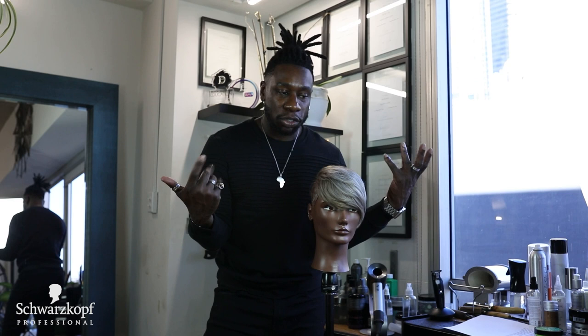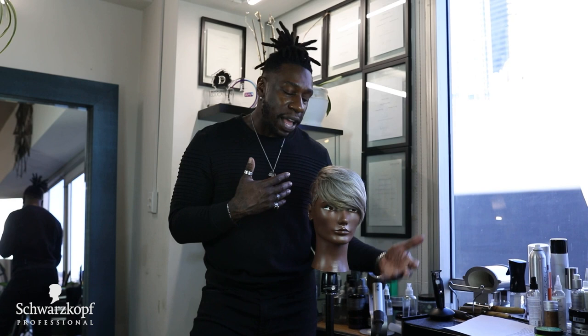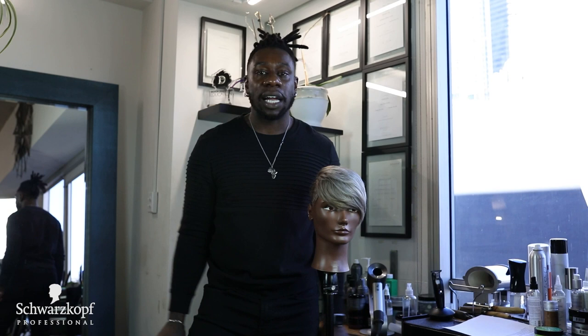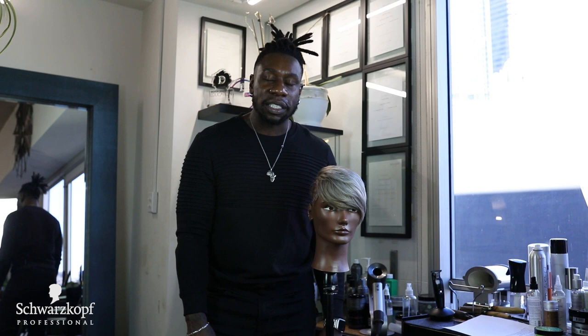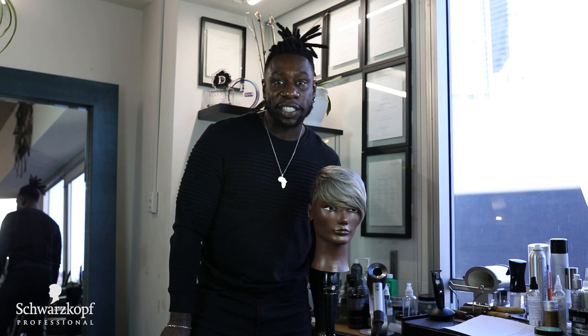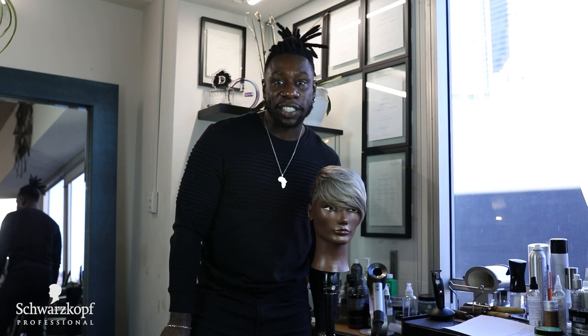I hope you guys enjoyed my presentation today. I'm just showing you guys some tips and tricks that have worked for me pertaining to chemical relaxed hair — how to apply it, how to neutralize it, and some of the benefits you can get from using a relaxer system. Again, it's just an option for your clients who have particular lifestyles who like to maintain a straight style the majority of the time. I hope you enjoyed everything I had to share today and I'll see you next time.